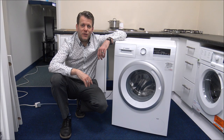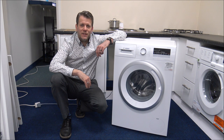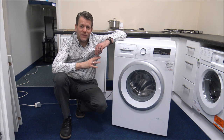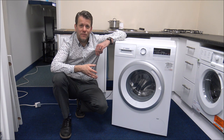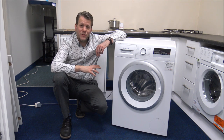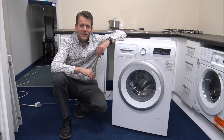Hi, in this video I'll be showing you the Bosch WAN28281GB washing machine. This particular machine has an 8kg load with a 1400 spin speed. There are other models in the range, so there's a 7kg version and also a 9kg version as well. But for the purpose of this video I'll show you the 8kg because that's by far the most popular one. What I want to do today is to show you around the washing machine, some of the features and benefits that it offers.